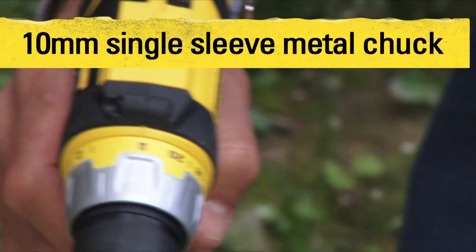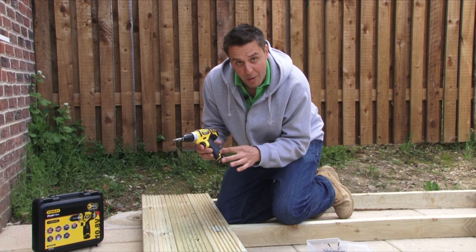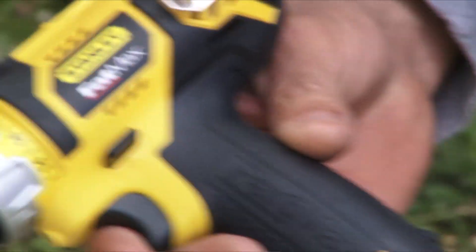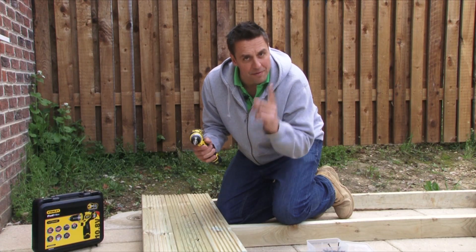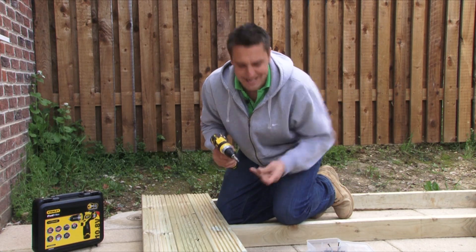This one has a single sleeve metal chuck and metal gearbox. There's a module within the switch which protects the motor and the battery from burnout. It's a really great tool — don't forget you've got three years warranty on this, and it's also great around a bit of decking.